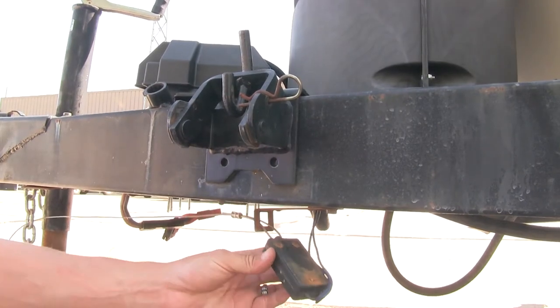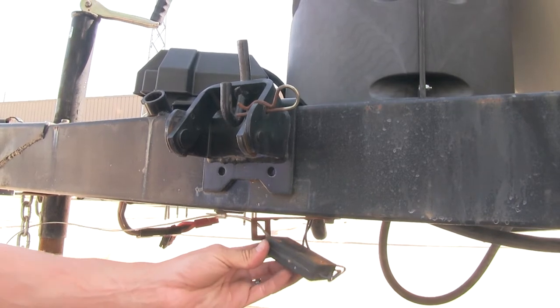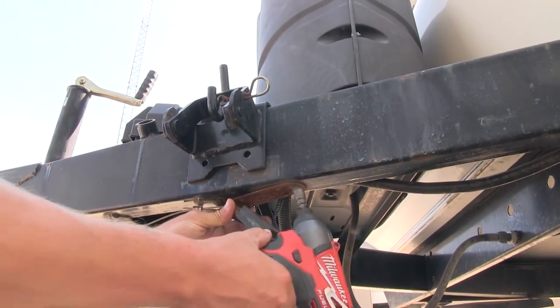Here at my camper you can see my old breakaway switch is in bad shape — it's just hanging there. We're going to replace it with the Fastway breakaway switch. Yours may remove differently; I'm just going to unbolt mine and cut my wires.